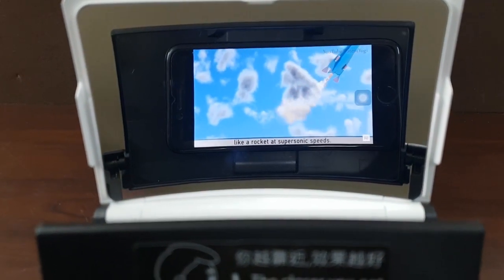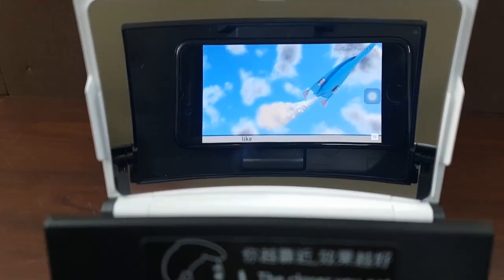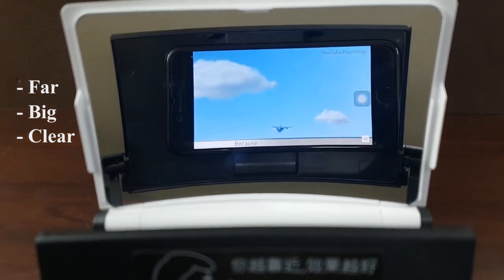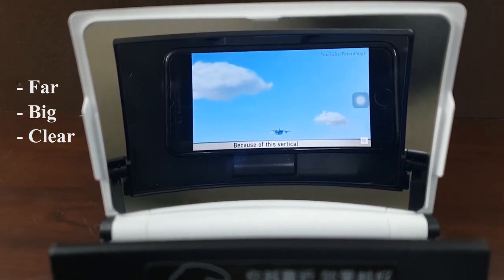This is quite nice. The mirrors produce crystal clear images. The image is far, big, and clear. There is no glare and no deformation. It is definitely easy on the eyes.